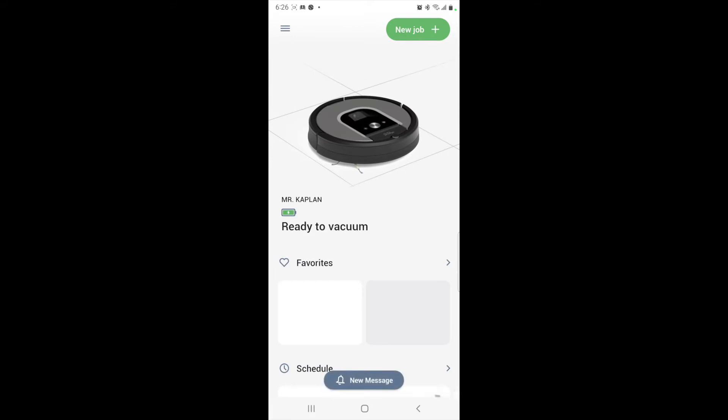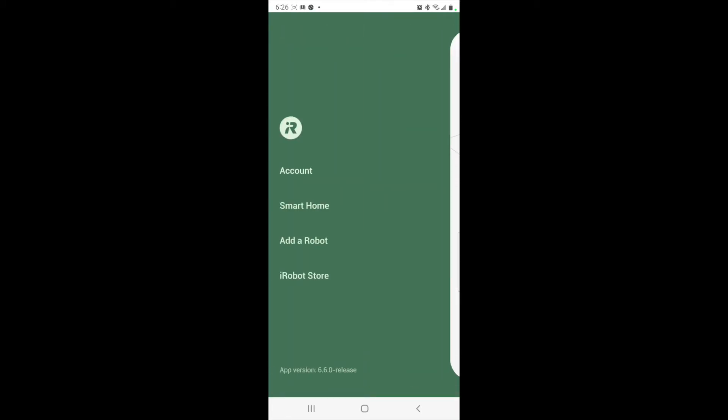All right, so I am here in the iRobot app. You can see that I already have Mr. Kaplan in there. Mr. Kaplan is what I named the Roomba 960. If you don't know who Mr. Kaplan is — she is a character on The Blacklist. Her character was killed off a few seasons ago. Mr. Kaplan, her name is Kate, was Red's cleaner, meaning she would come and clean up after he murdered someone. So I named the Roomba 960 after her.